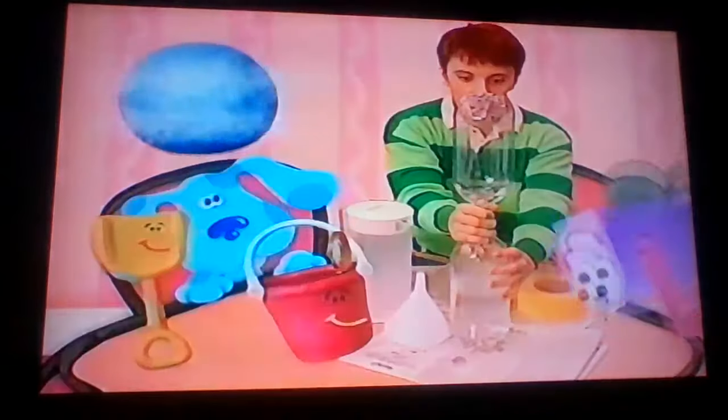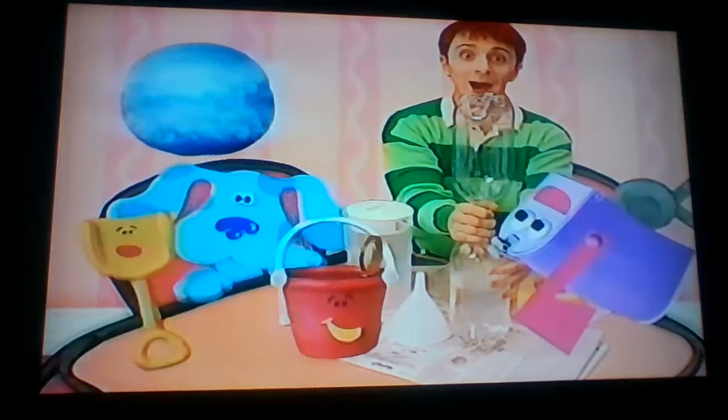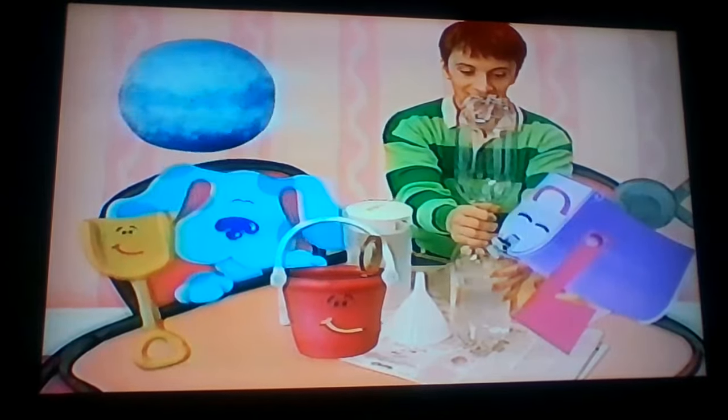Whoa! Look at that! It looks just like a real cyclone! Wow! Yeah dude!